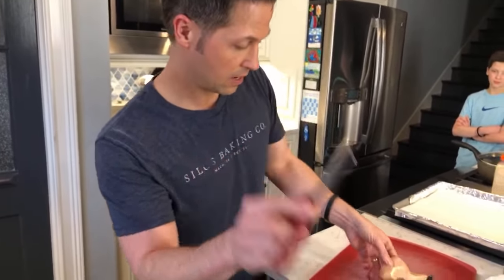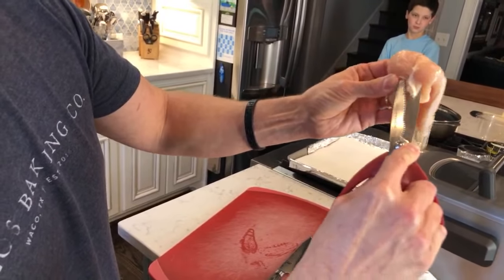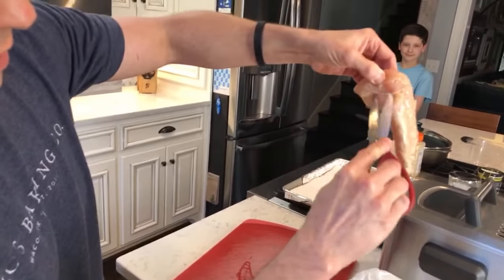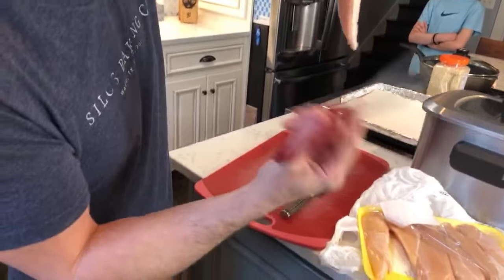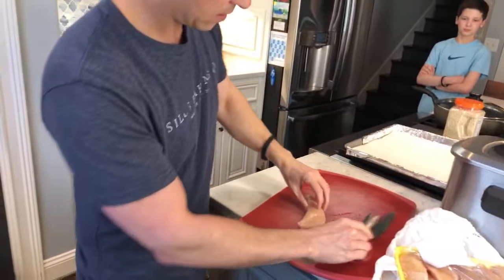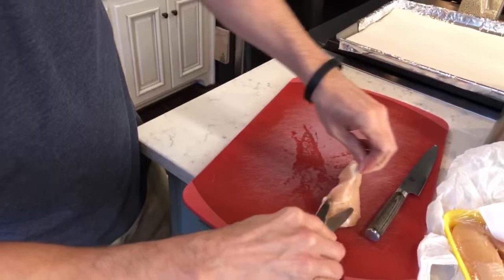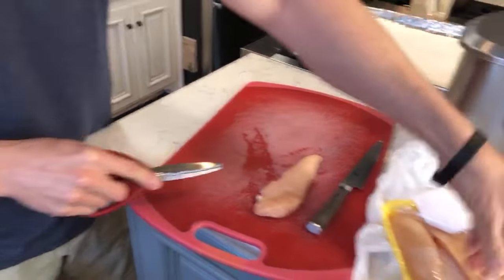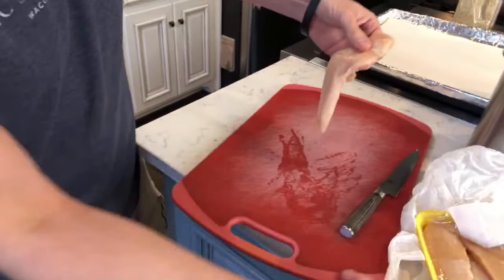Use kitchen shears right here — a lot of restaurants don't cut this out. This is the tendon line. Cut that out. This will cook okay, but it'll still be like a rubber band you're trying to chew on. There's also a little membrane on here — it's kind of gross, but you clip that and just peel it off. If you have chicken breasts, just make sure all the fat is trimmed off.